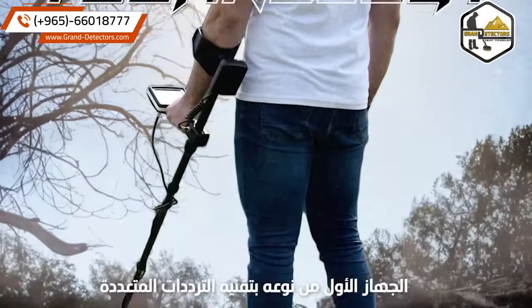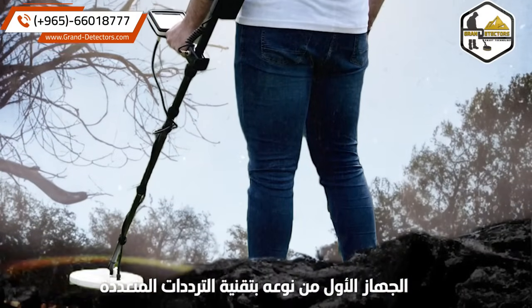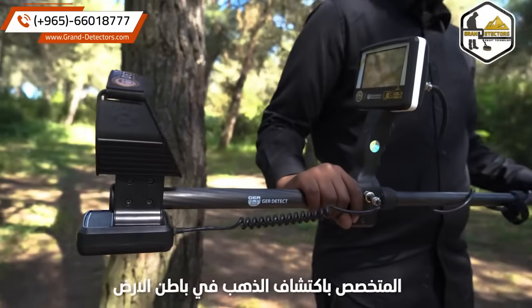UIG Gold Digger device, first of its kind, with a new multi-frequency search system to detect all types of gold underground.